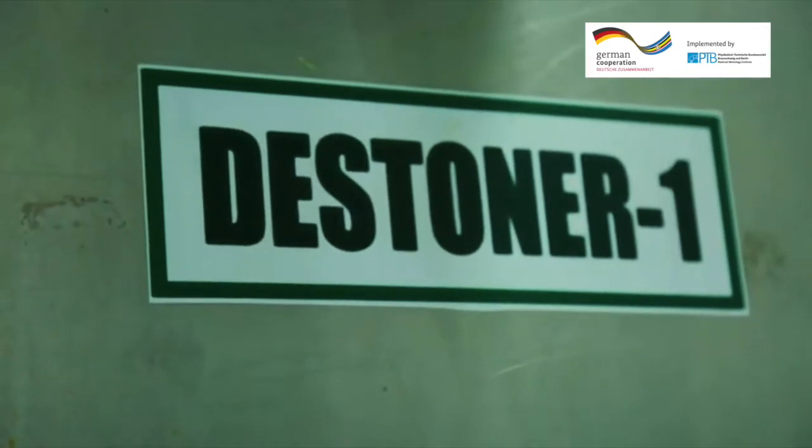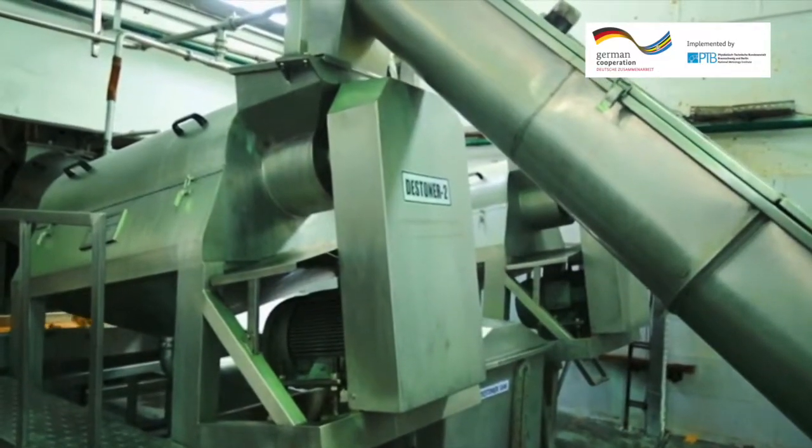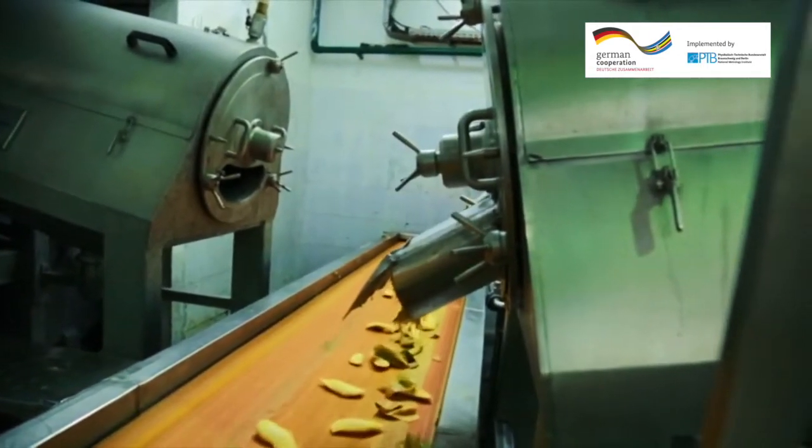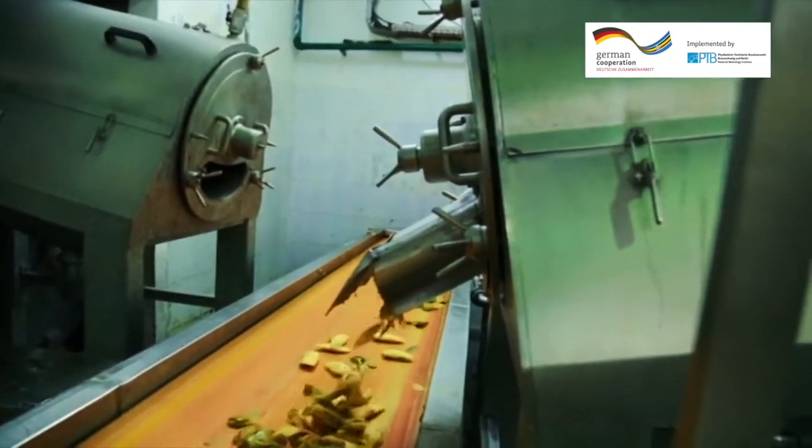In order to avoid human contact with the product, the seed of the mango is removed by the machine known as the destoner. The seed of the mango is discarded and we remain with the flesh part of the mango.